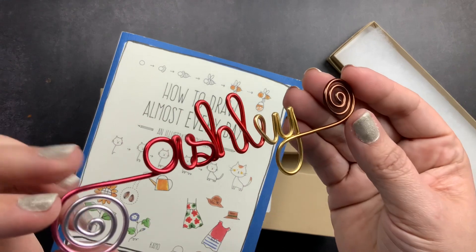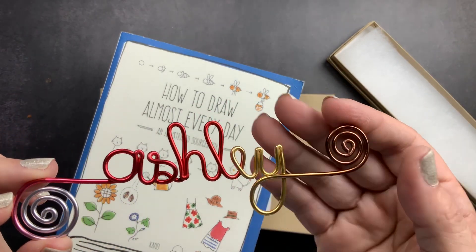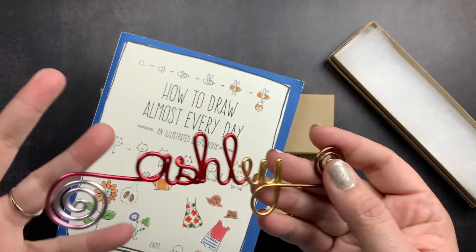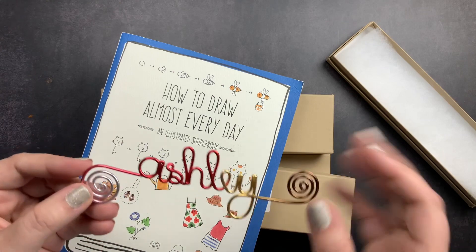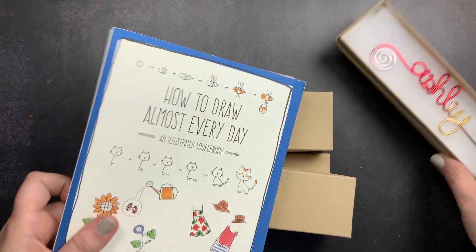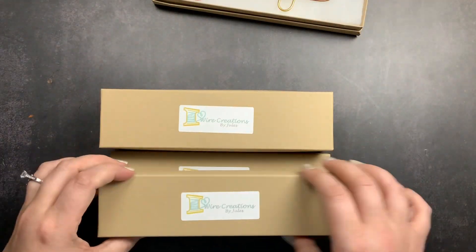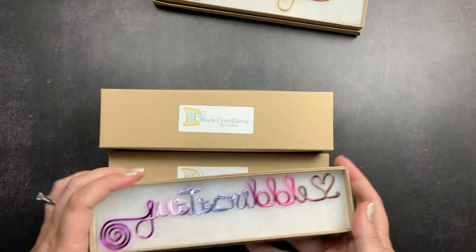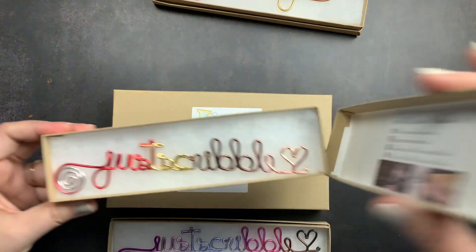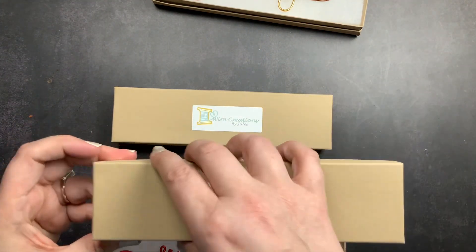There are different colors you can get them in, but this one is in the colorway called Fall Vibes, so it's a multi-color wire. You can also get solid colors — the one I got for my sister was in black wire for her Instagram handle. I got the one for my best friend for Christmas, and then these four are for myself. Part of the reason I bought four is because I couldn't decide which colorways I wanted, but I thought I would show them to you.